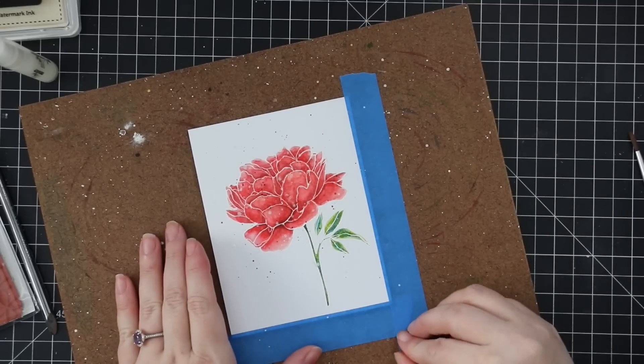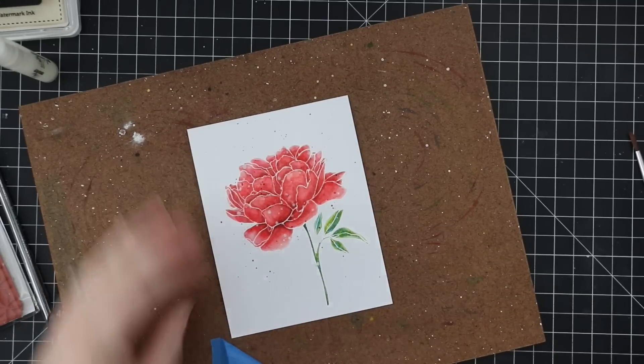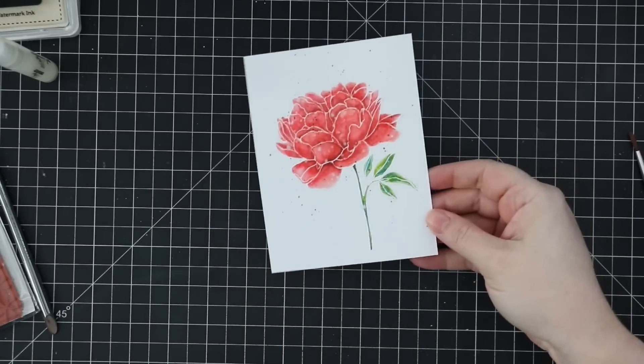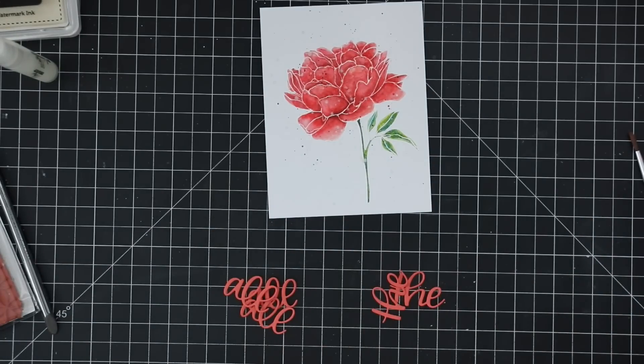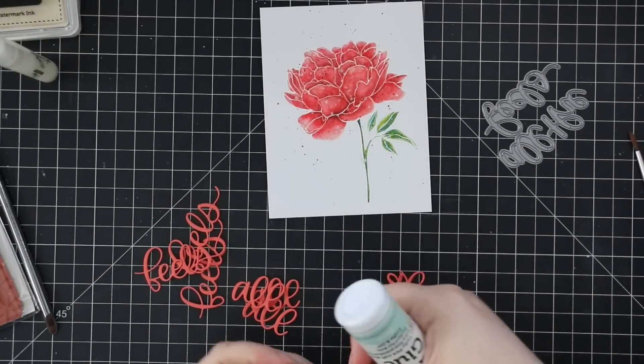I let everything completely dry so I'm not smearing anything, then peeled off the blue painter's tape — this panel is ready to go. This is an A2 panel by the way; I'm going to cut this down with a wafer die in a little bit. That gives you an idea of how big this stamp is, and of course why I bought it — large florals, I have to own them all. I love them and they're beautiful.